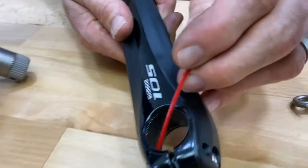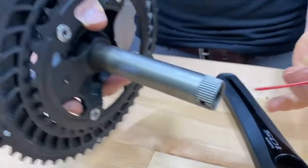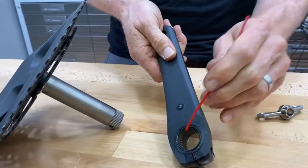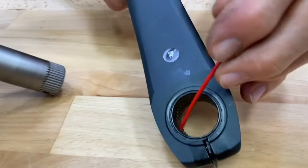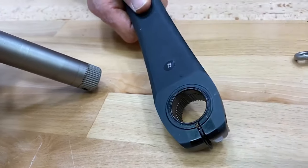Now let me show you here. You see how these splines are? Right here you can see them very clearly. They correspond to the splines on this crank right here. An important thing to note is that the backside has no splines whatsoever. All Shimano cranks — road or mountain — are like this. They're not splined all the way through.